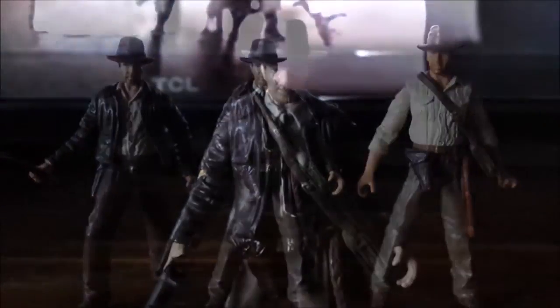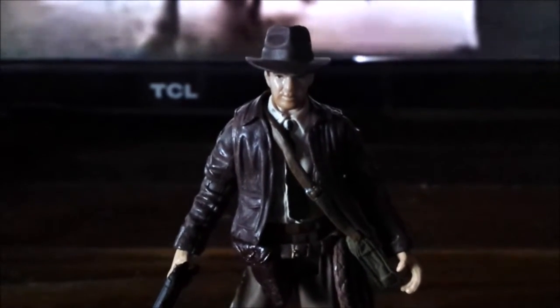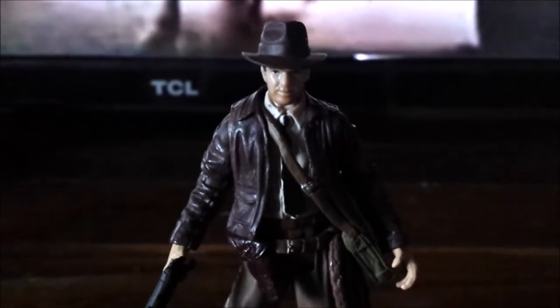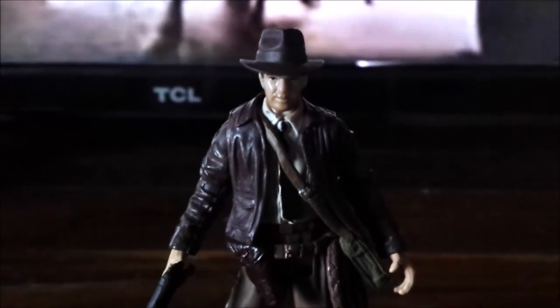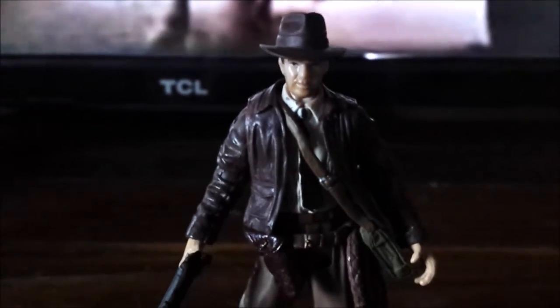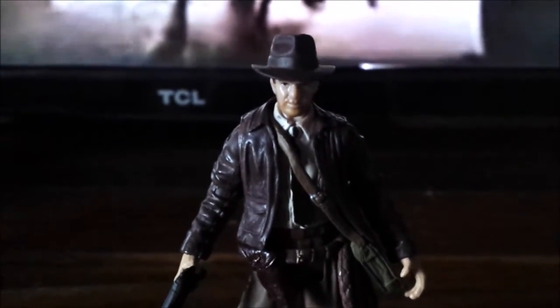Head swapping with this figure is actually very difficult because the head is very loose and can't really fit on most of the other Indiana Jones figures. I tried to do the same head swapping as with other figures but it doesn't really work as well here.